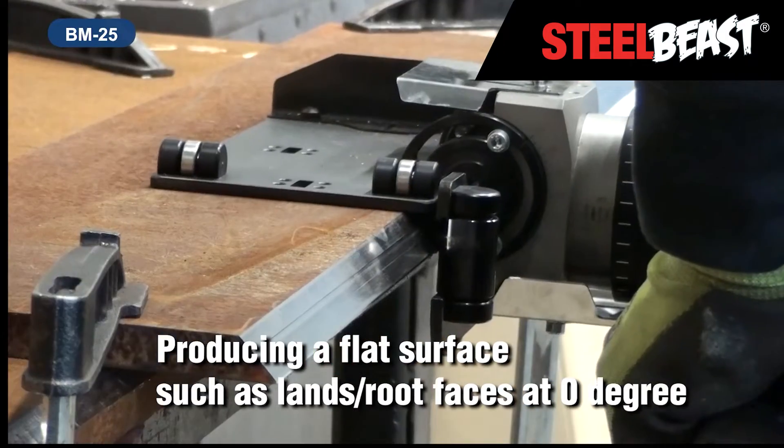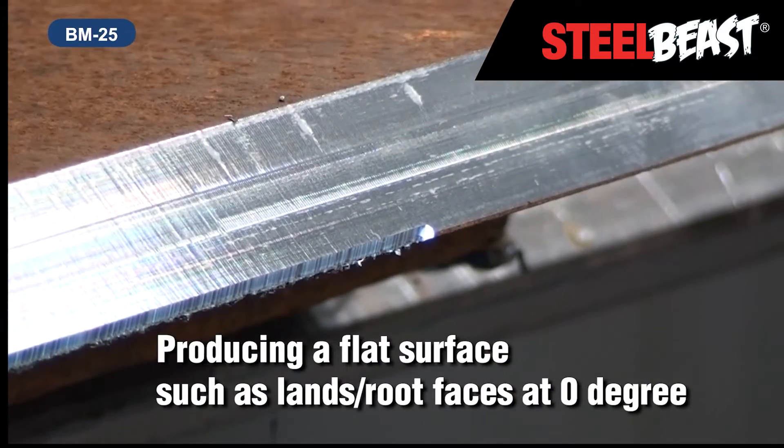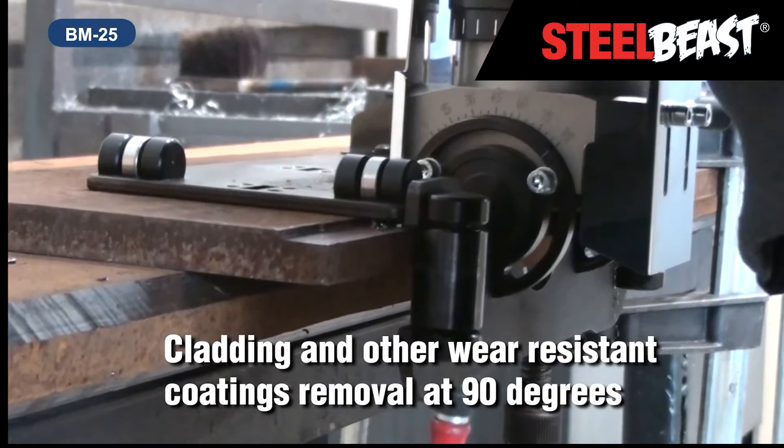Producing a flat surface such as lands and root faces at 0 degrees. Cladding and other wear-resistant coatings removal at 90 degrees.